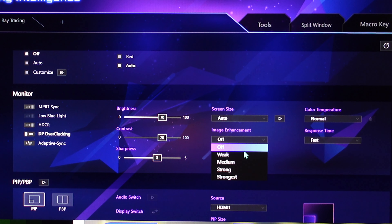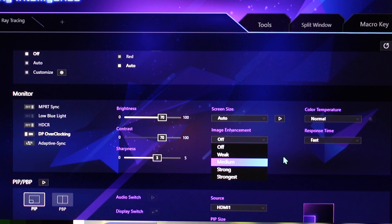Image Enhancement is a sharpening feature — it can be good to bring out a little bit of extra sharpness, but the difference is very small on this particular monitor. When you go to Strong, though, this is crazy — I'll show that in a moment in-game.